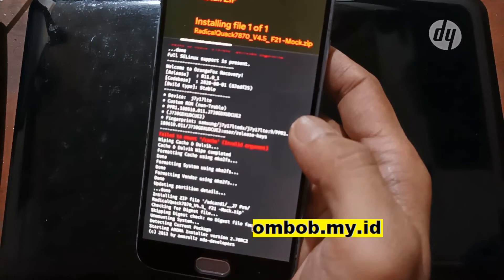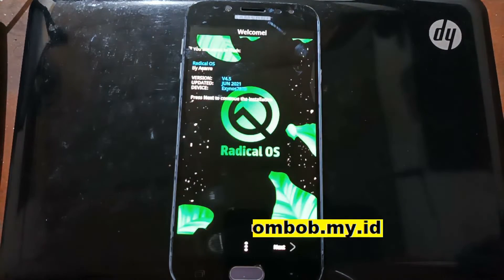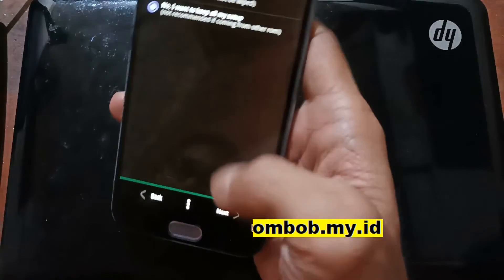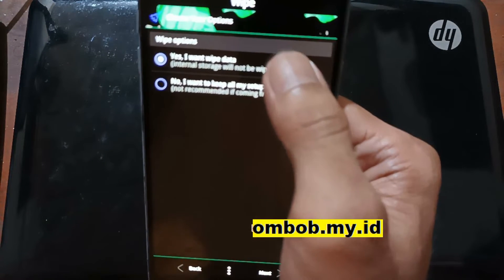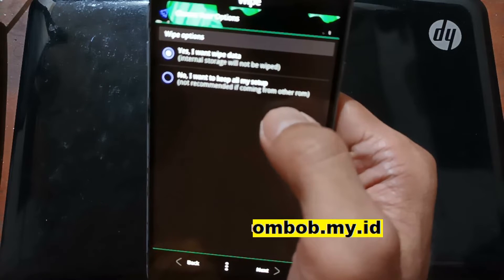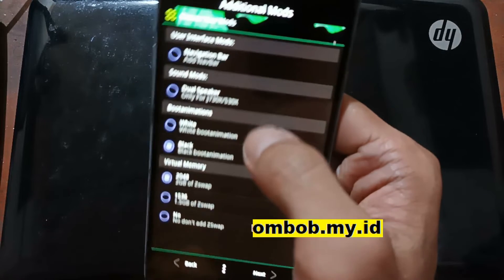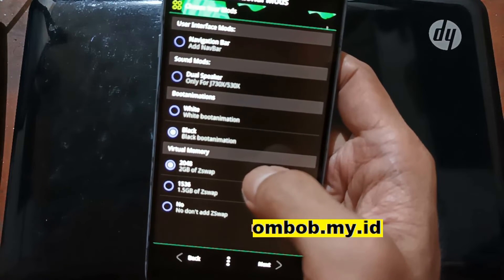One reason we need this custom recovery is because it supports the Aroma installer. The Aroma installer presents options and settings. Hit Next, select Agree, hit Next, and you'll see the changelog — hit Next. There is an option to wipe data or keep all your data. The first option is for a first-time install; the second is for those who already have the previous version installed. Since we already formatted the data it doesn't matter — hit Next. There are options for interface mode, sound mode, animations, and virtual memory.